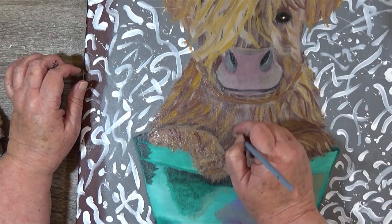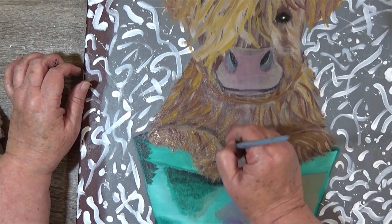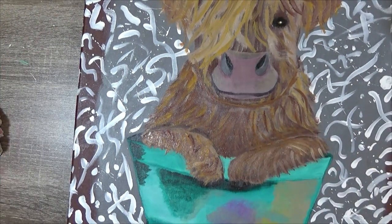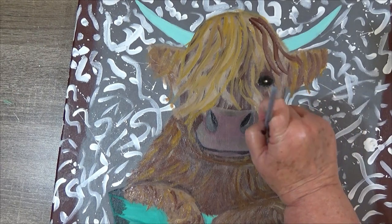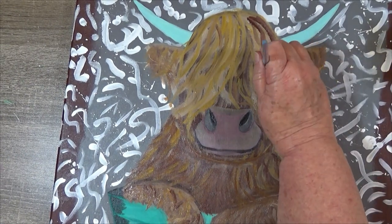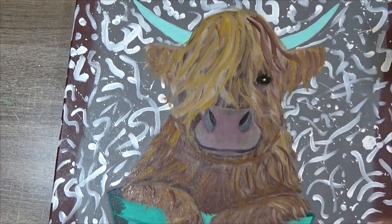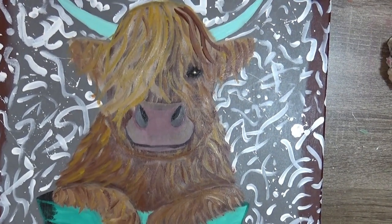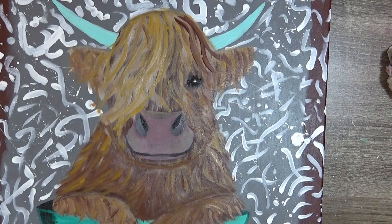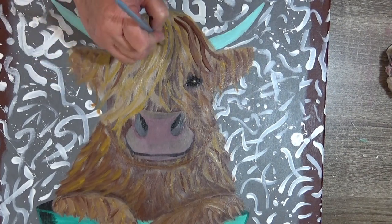My little highland cow is wanting to go crazy here. Let me just grab a little bit of the rust and try to bring some hairs down here. I've got different colors in there. Let's see what we can do with this face — I've got a few of these hairs around this eye. I don't want to cover the eye, I just want to get a few of these hairs in there. I've got some tan and some rust on my brush, and I find it flows easier when I give it a little moisture.